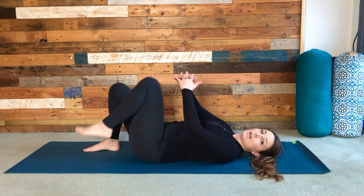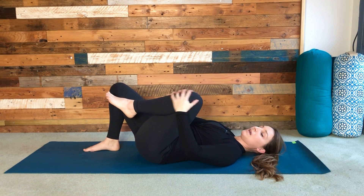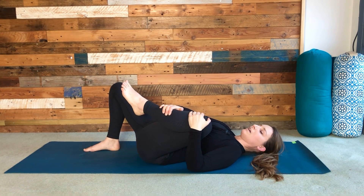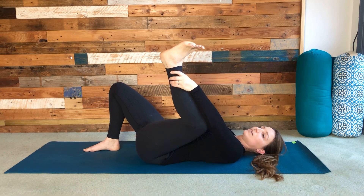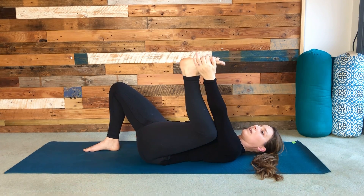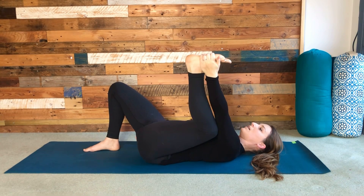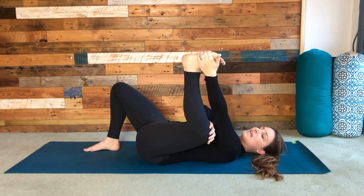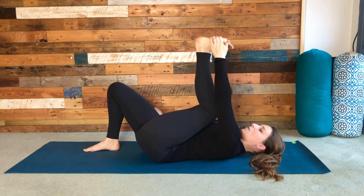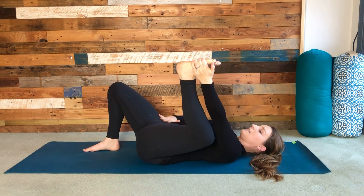Bring your left knee into your chest, holding there for a moment. We're going to move from here to half happy baby, so your left knee comes wide of the ribs, the heel moves up to the sky. Then take hold of either your lower leg, your ankle, or if you can, the outside of the foot. Think about the shin being as parallel up to the sky as possible, and really feel this knee come wide of the body.